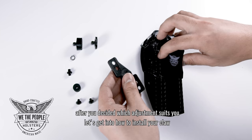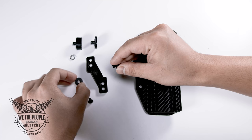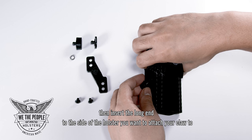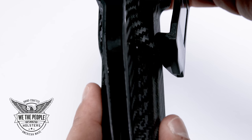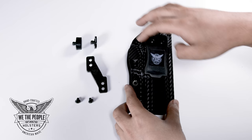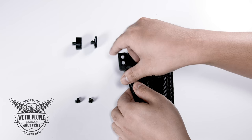After you've decided which adjustment suits you, let's get into how to install your claw. First take your double-ended back post and attach the short end to the thick washer. Then insert the long end to the side of the holster you want to attach your claw to. Take your lock washer, add it to the back post, place your claw on top and use the screw to fasten.